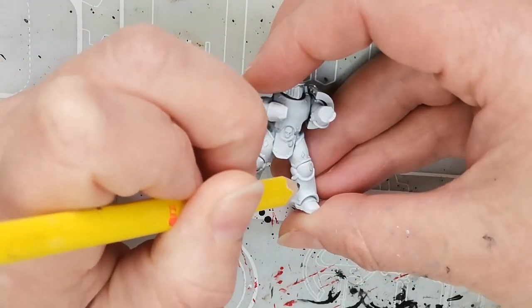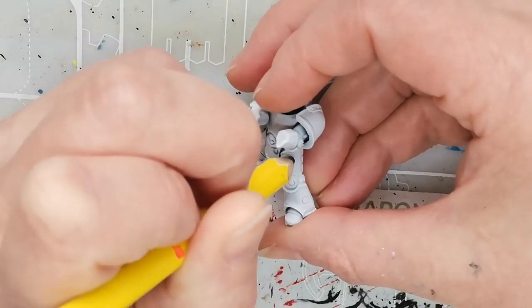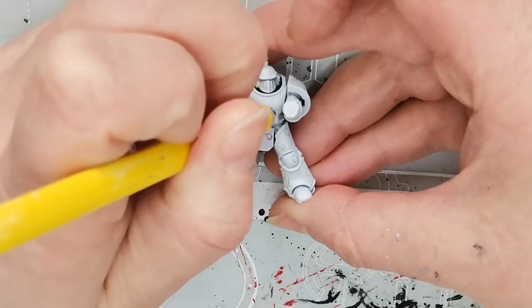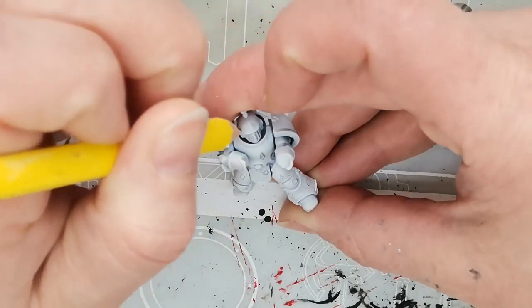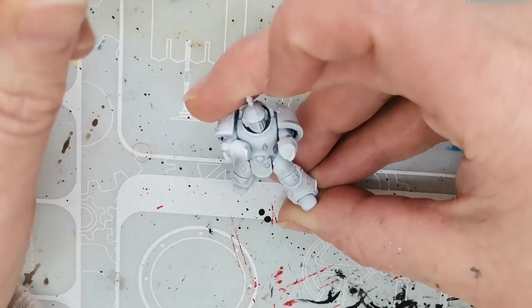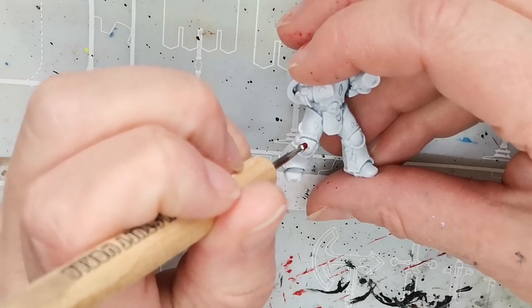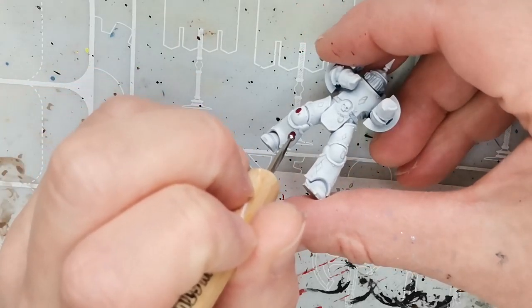I started off with a space marine that's been primed using the White Scarves Primer from Citadel, and then I got out my pencil and started to draw in some of the decorations. I thought the small diamond patterns could be like Christmas candles, and the circles could be sort of like Christmas ornaments hanging from the tree.